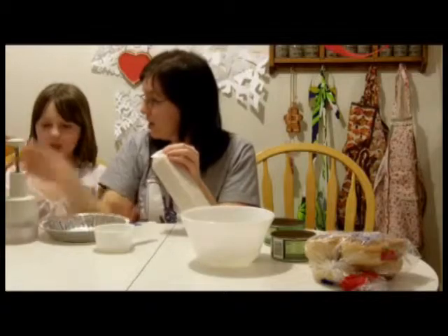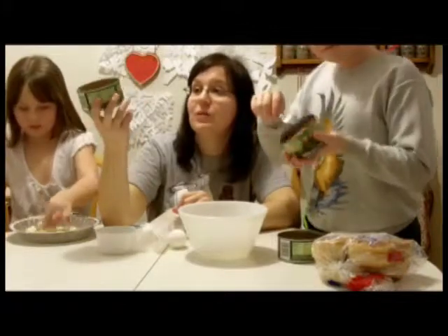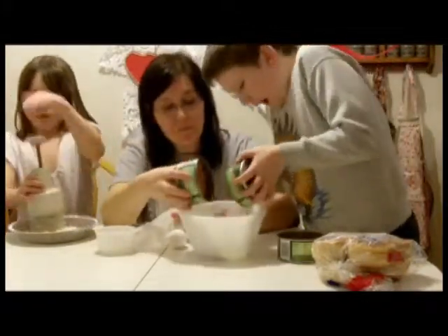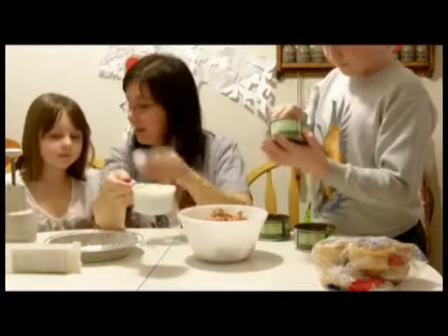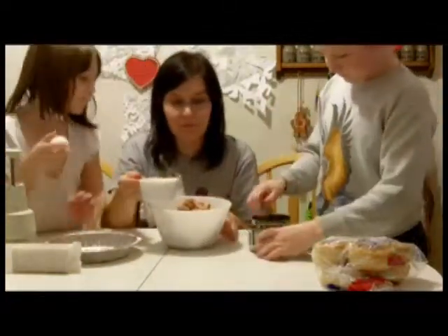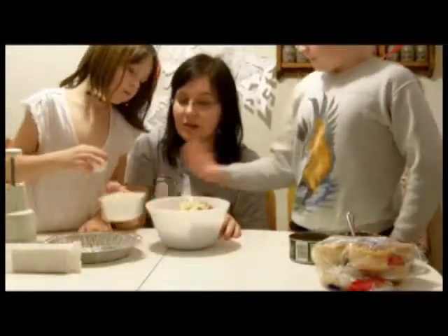We've got three cans of tuna and we're going to make about four burgers. Alex is going to dump those into the bowl. Sophie, do you want to crack the egg in? We're going to crack one egg into our tuna mixture. Mom's going to dump the crackers in — we'll just leave a few crackers aside if we need them.